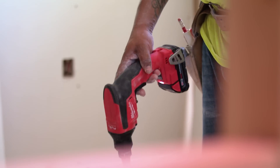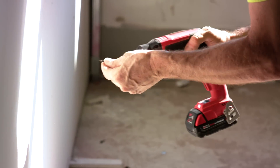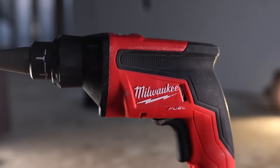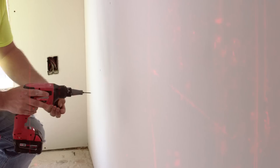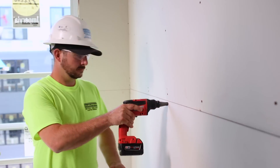I would definitely highly recommend the Milwaukee drywall screw gun. Really efficient, powerful, very quick — the RPM is nice, it's smooth, you can handle it all day long. It never gets tired in your hand, helpful in every aspect of its capabilities. Milwaukee makes a strong tool that lasts, that can take a beating. It's extremely important to have a tool like the Milwaukee screw gun to keep you moving, keep us efficient and keep us fast.